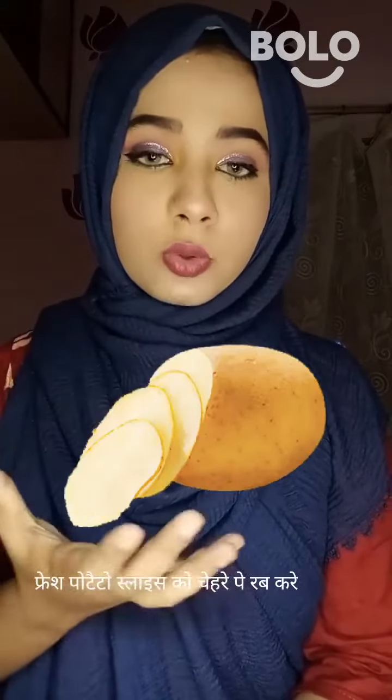You can also use fresh potatoes directly. If you have any tips, share them in the comments.